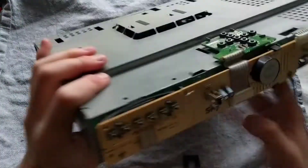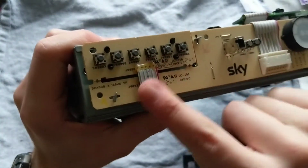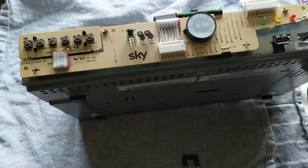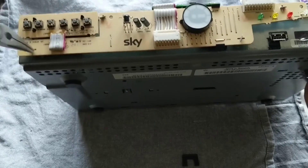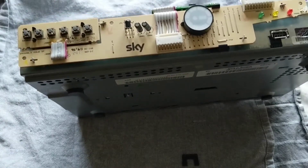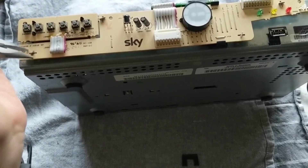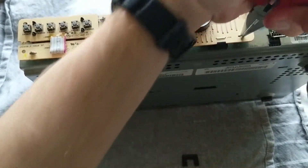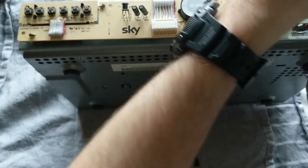Now the next step is this front panel. If you can see here, we have these little metal clips. I don't know what Sky were doing, but instead of having screws for most of the bits they have these little metal clips. So it does make it a bit more of a pain to take it apart, especially if you wanted to actually use it again - for example if you wanted to change the hard drive. I suppose it doesn't really matter if you do break one or two as long as they're not all broken.